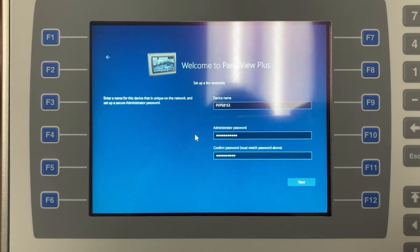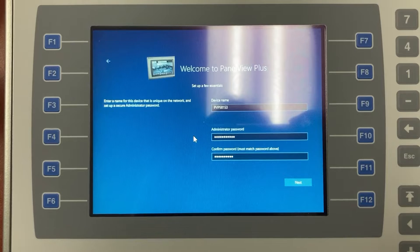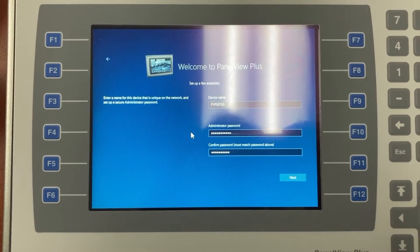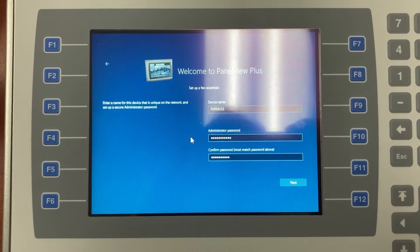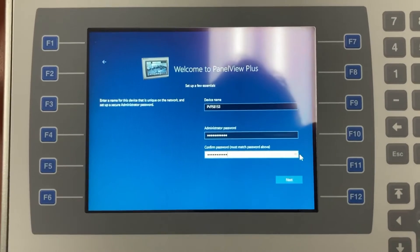If you lose the administrator password, to reset it you will have to factory default the HMI, and you will lose all the HMI firmware and application. Then click Next.